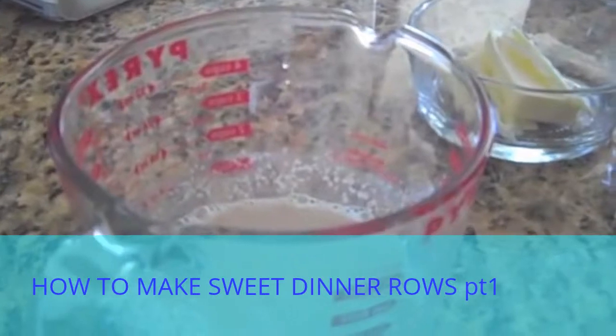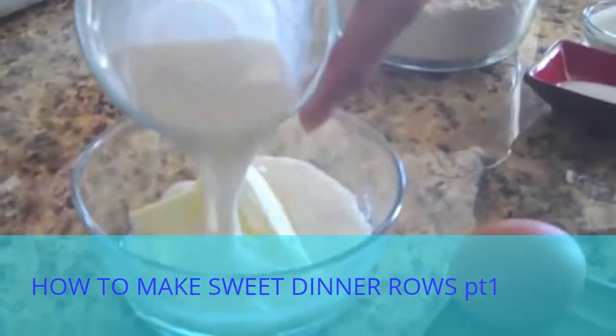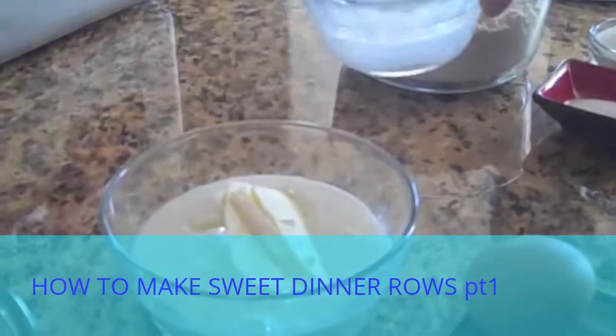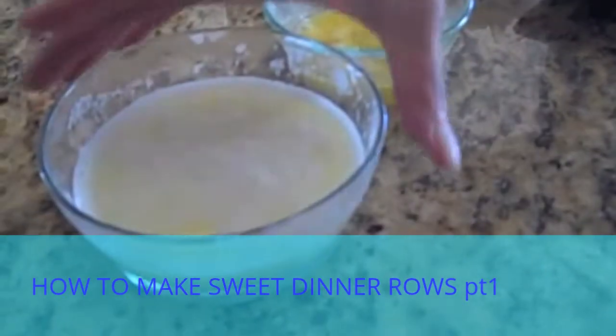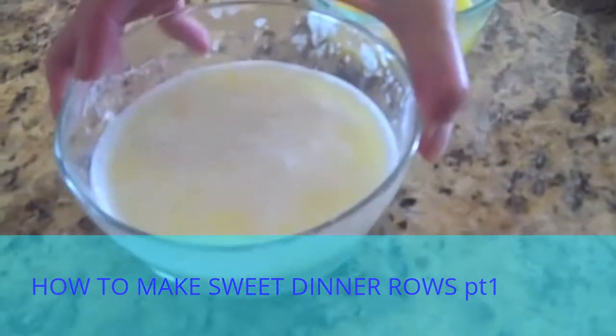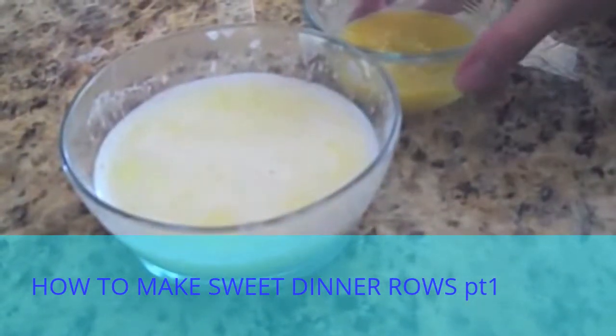Now, we have one-fourth cup of butter and half a cup of milk. I'm going to mix the two together and put it in the microwave just until the butter is melted. As you can see, we have the hot milk and melted butter, and we're just going to let that sit to cool off a little bit while we're waiting for the yeast to activate.